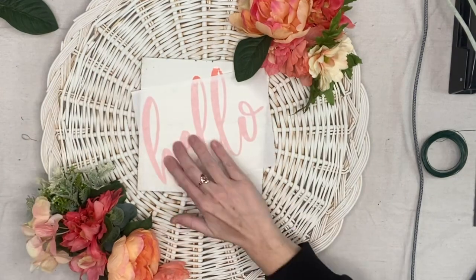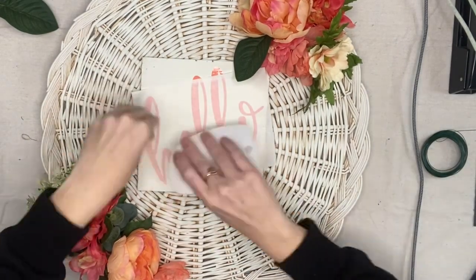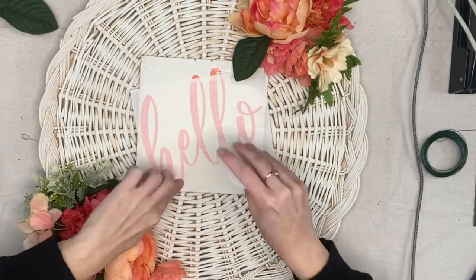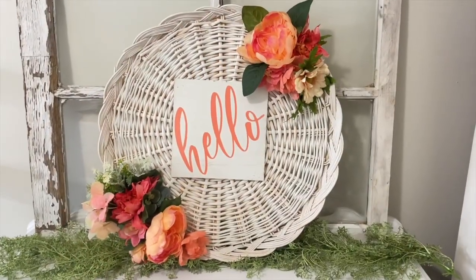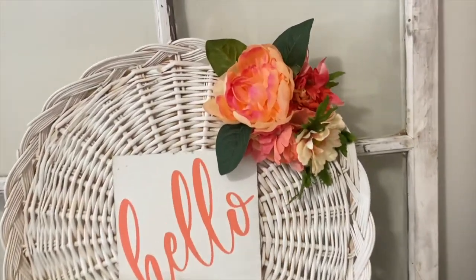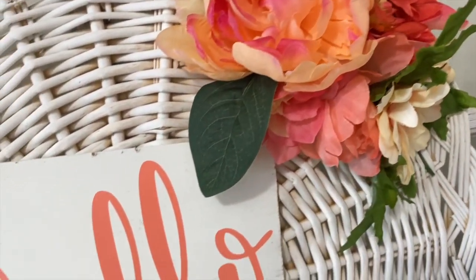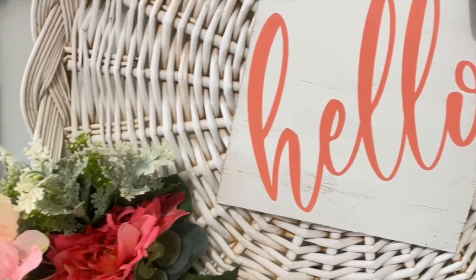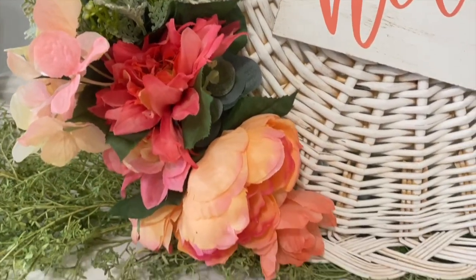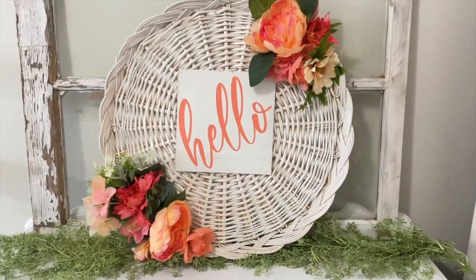I then put on this 'Hello' vinyl decal — this font is About Love. I have no idea what color this vinyl is. And then we're done! Look at how gorgeous that came out. I might put this on my front door. I have a storm door so I'm not worried about the sign getting damaged. I love how bright it is, how simple it is, and this is exactly why we get inspired — we make things our own, and that's exciting.